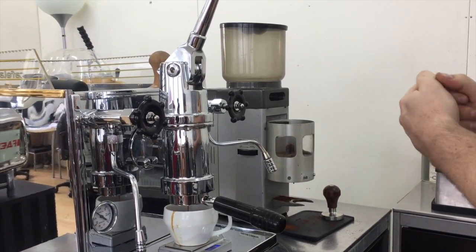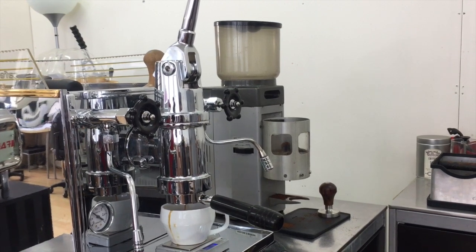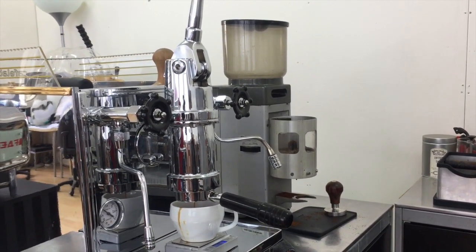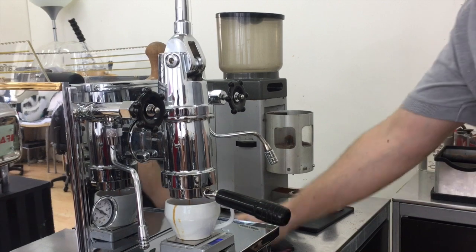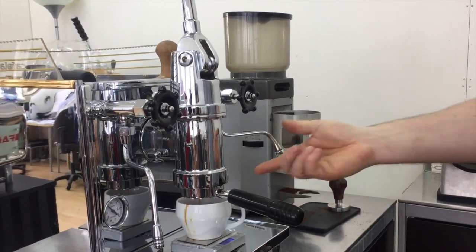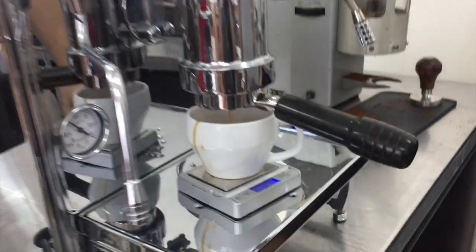We had an email this week about a lever slipping up, which we've never heard of before — not sure why that would happen. There you go — you can get a good double: 48 to 50 grams, we'll see.